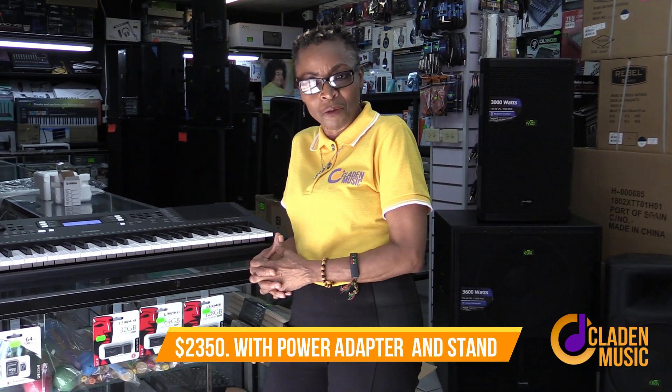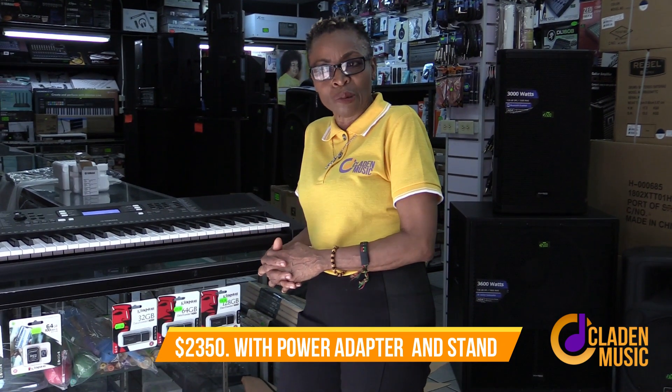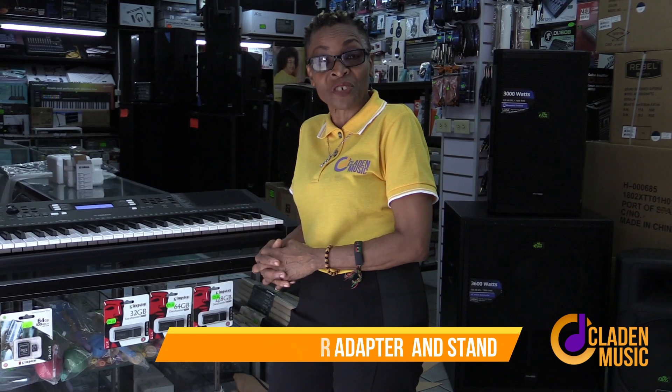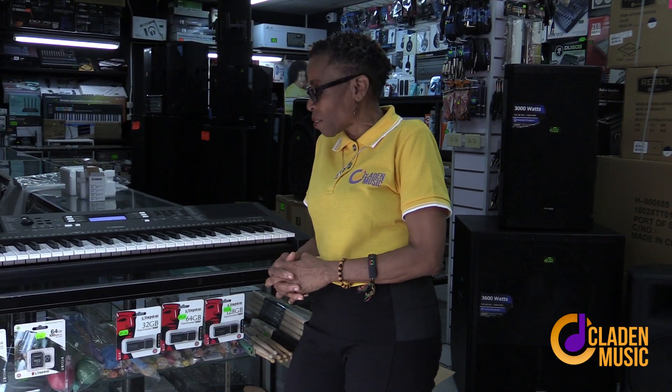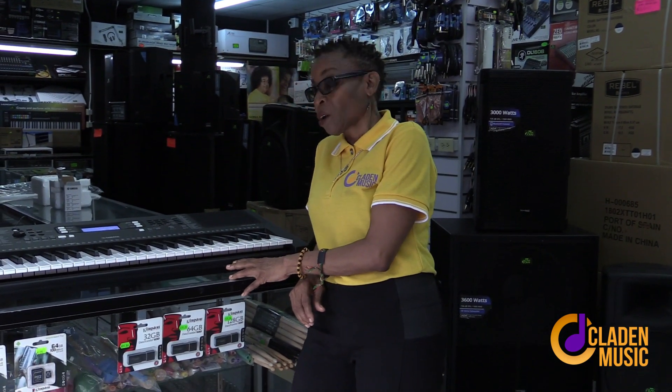With this stand it is $23.50. It's an investment. When you make these investments in your children or for yourself, make it count by becoming a good musician — utilize every aspect of the board. The price is not bad. These days shipping is expensive, so if you ship it in it might come to almost the same cost. Better to bring it down in your own luggage.